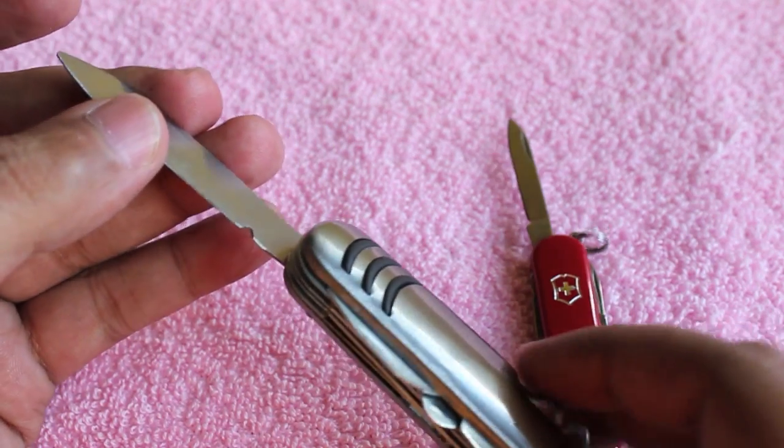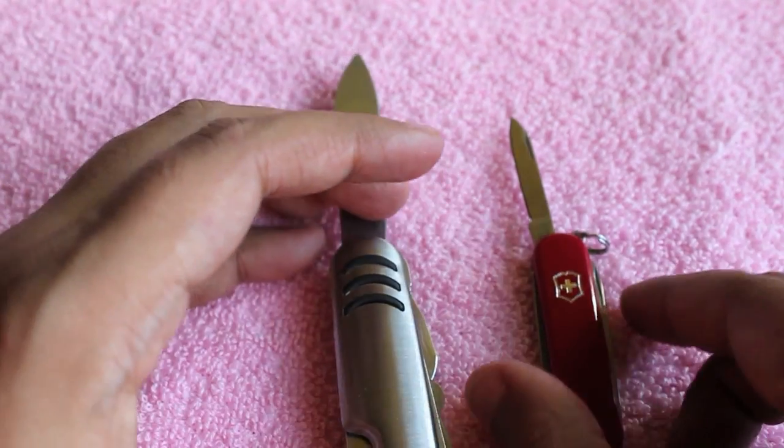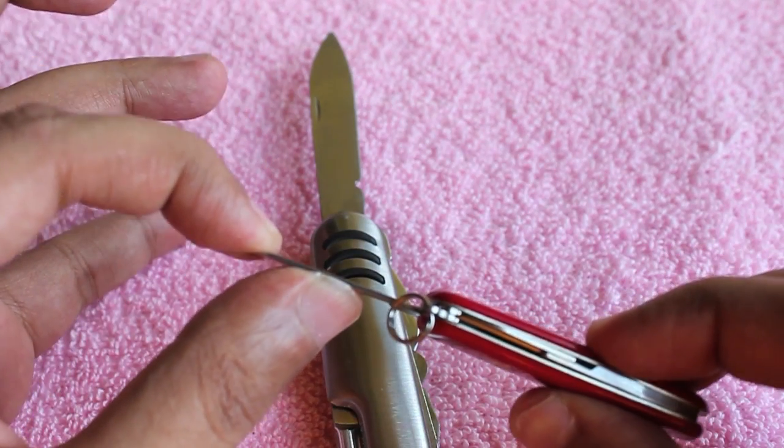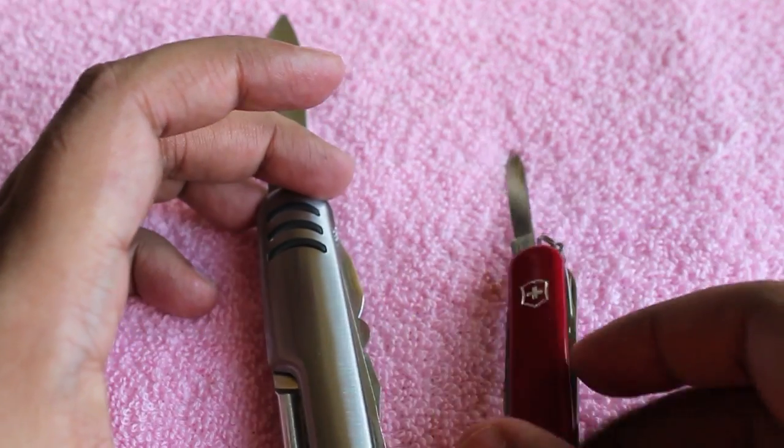The cheap knife is also quite flimsy as you can see, whereas Victorinox is quite sturdy even for its small size.